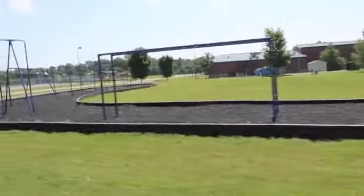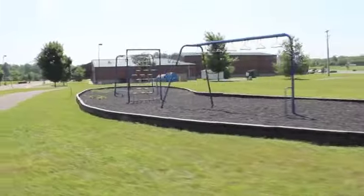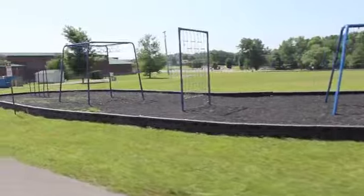You can decide what is best for your unique application. Your Sports Play distributor can help you design a fitness course that is best for your space and budget parameters.